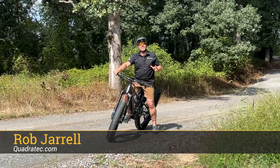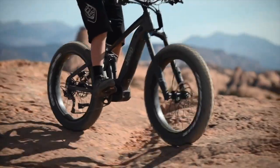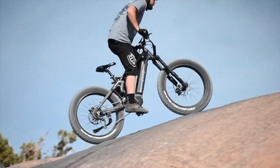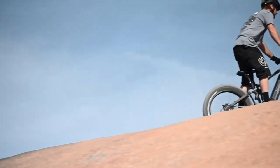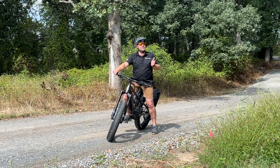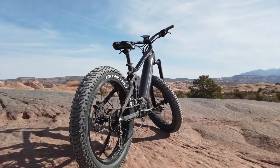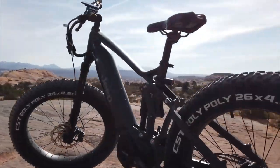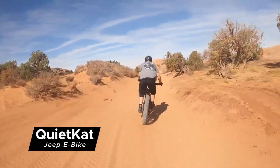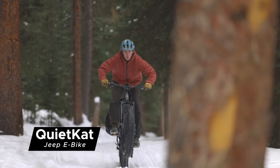Hey, Rob here for Quadratech. One of the things I love about owning a Jeep is all the amazing places it can take you — whether that's getting out for a day on your favorite trail, heading to that secret fishing spot, or getting away for a weekend of camping. What if you could do all that on two wheels instead of four? Today we're taking a look at the Jeep e-bikes from Quiet Cat. Just like your Wrangler or Gladiator, these bikes were designed and built from the ground up to handle any type of terrain you can throw at them.